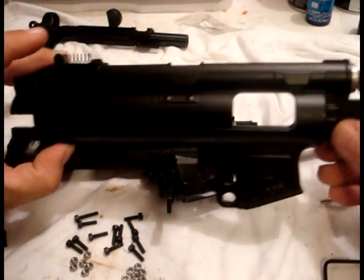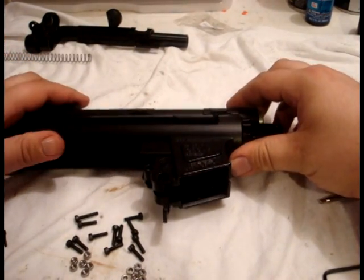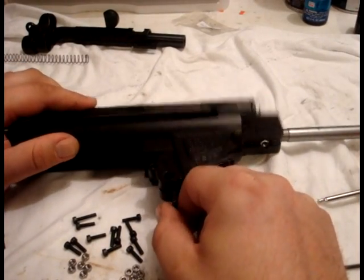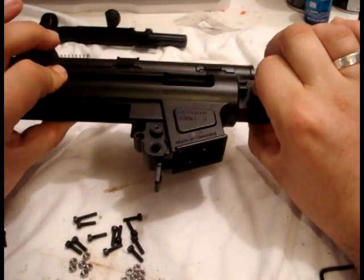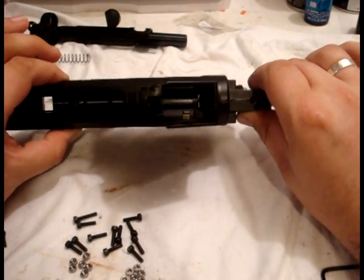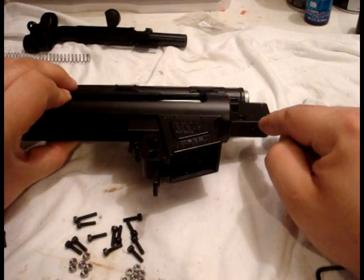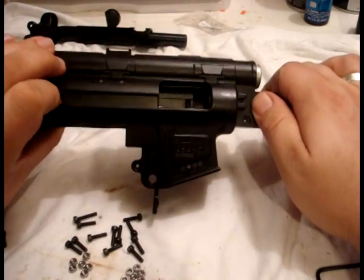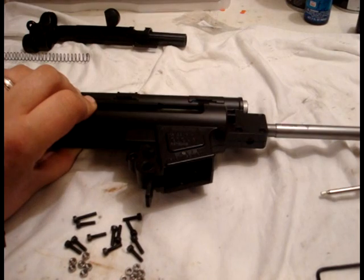Take the other half of the receiver and, using that as a guide, line this up — there we go — and press it together until it snaps together just like that. You'll know if you've got it right if it snaps, because if everything's not lined up — especially this little nut on the inside that holds the handguard spacer — it's not gonna snap together no matter how many times you do it.